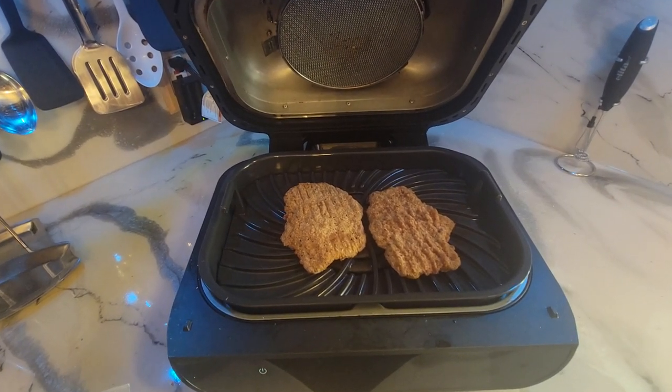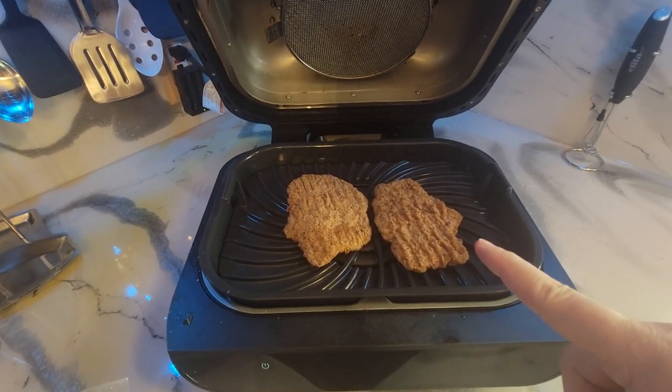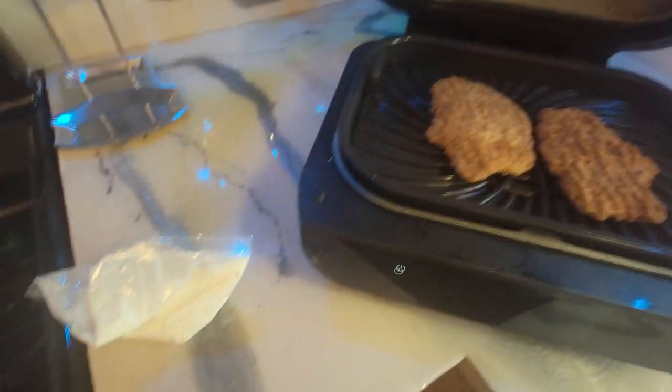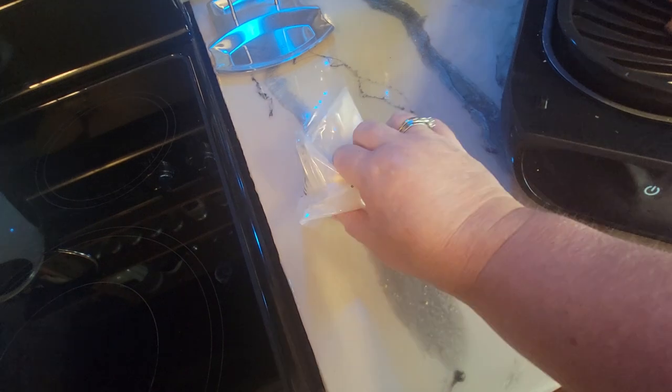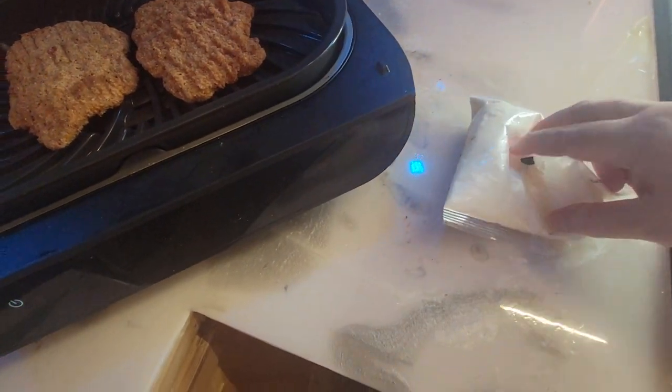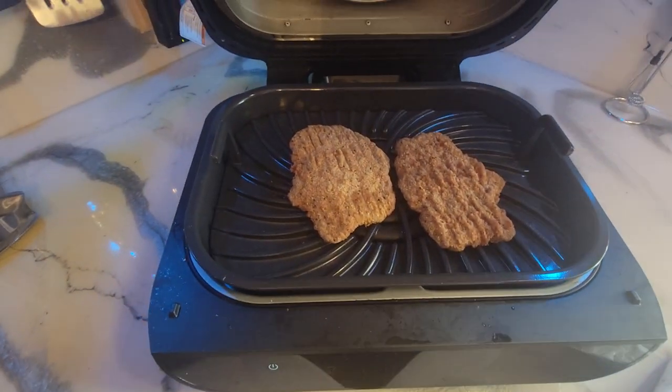Hi, welcome back to Nessa's Nook. Today I'm going to go ahead and make the country fried steak in the Ninja XL. And it comes with these little pepper gravy mix packets, and I'll be making some of that up too. And I'll go ahead and get this started.